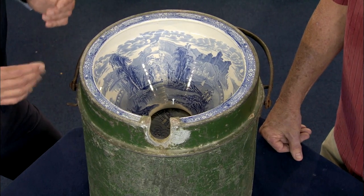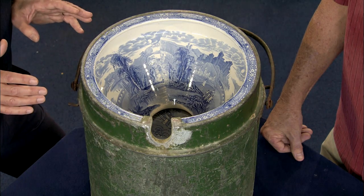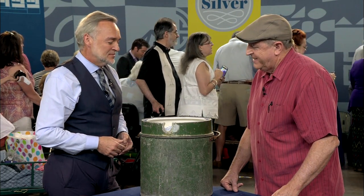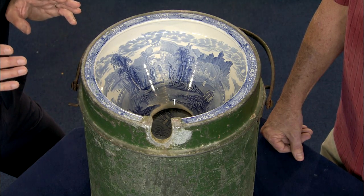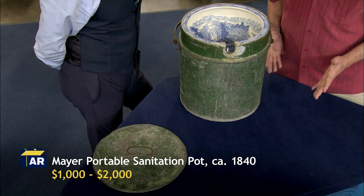How much did you pay for it at that sale? I paid $30. Well, I think you are, as we say, on the right side of it there. $30 — how can you go wrong for something from 1840 that's rare and a great curiosity? I think it's a great auction item. I suspect you could estimate it for at least $1,000, and put a high estimate on it of perhaps $2,000. The artwork inside is pretty nice to be inside of a toilet bowl.